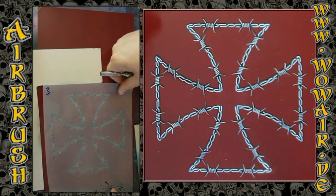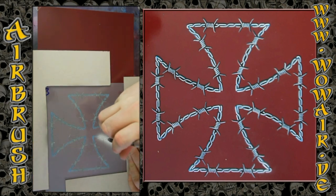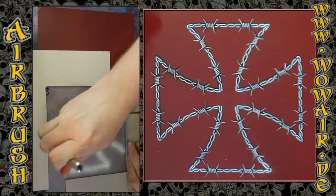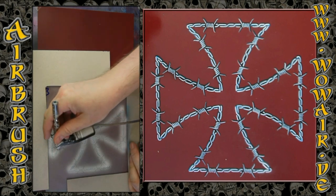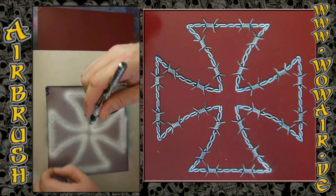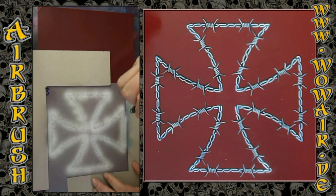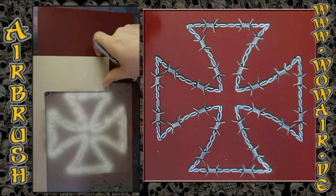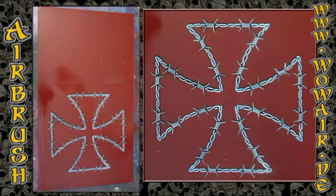There's also another stencil which is the inner part of the iron cross, so there are actually two stencils — you can give the iron cross a color, and there's a little effect for the middle part as well, but I don't use that in this video. I'm going around this two times so you have full color on the white, and there you have a really cool barbed wire iron cross for the first step.